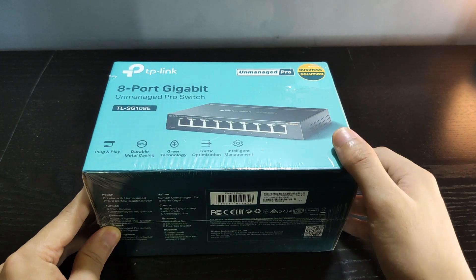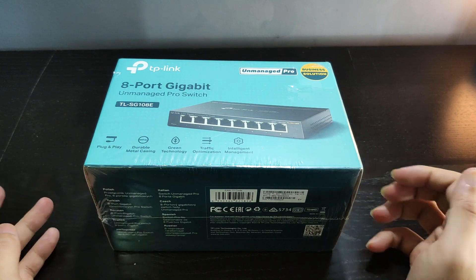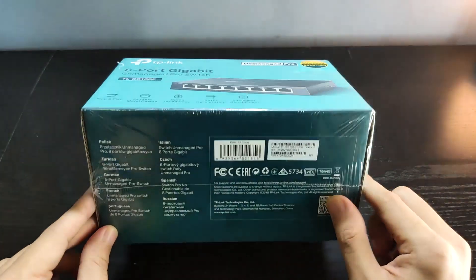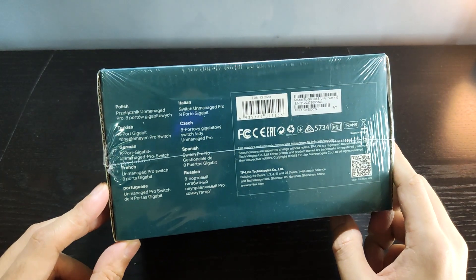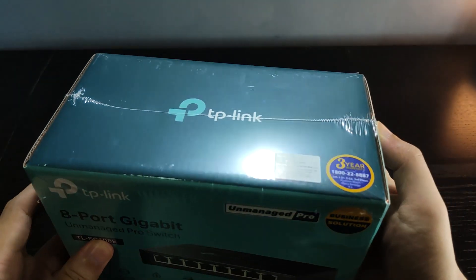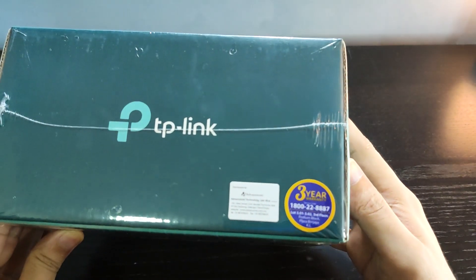If you are looking for a budget switch that supports static link aggregation, port mirroring, VLAN tag-in, and quality of service control with gigabit ethernet ports, the TP-Link TL-SG105E smart switch is the best solution for you.